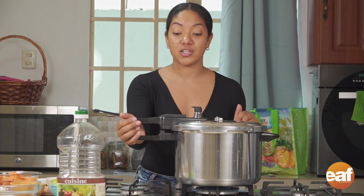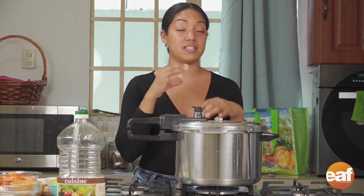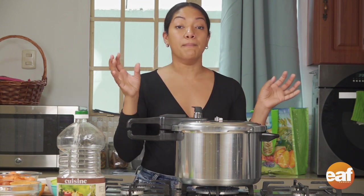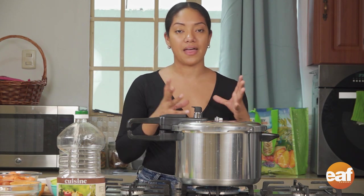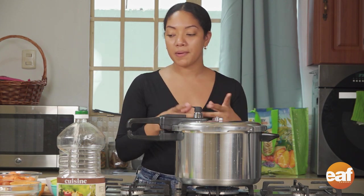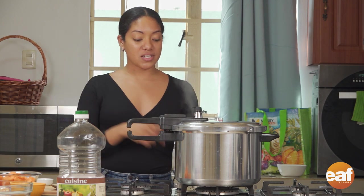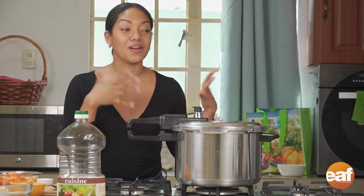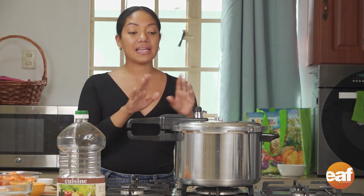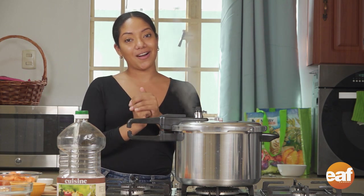I'm going to cover the pressure cooker, make sure it's locked in, and let this cook for half an hour. What's going to happen is the split peas are going to burst, the bones and skins of the cowheel are going to soften, and it's really going to start mellowing together. The split peas will thicken up the soup, and then we're going to add our veggies and some fresh shadow beni and we're good to go. It's been half an hour and I've just turned off my stove. I have to talk kind of loud because the pressure cooker is making a lot of noise. I'm going to let the pressure subside before I open it and then we're going to continue our cowheel soup.